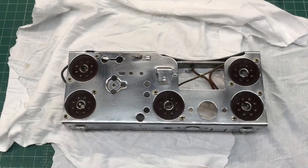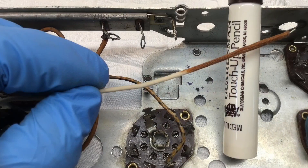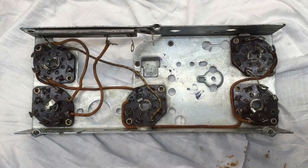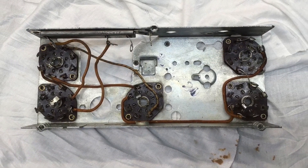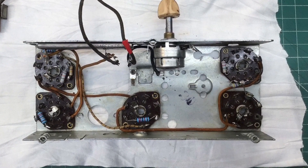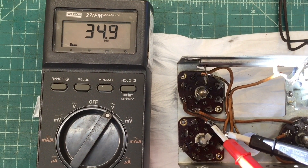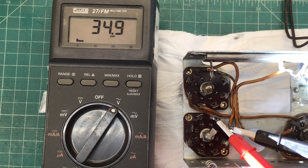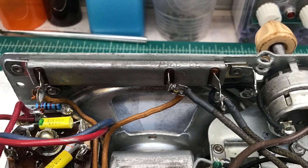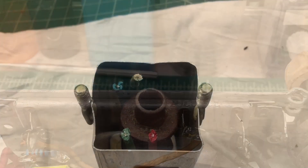Stripping out those old resistors, I elected to use some cloth-covered pushback wiring. I wanted brown for my filaments, so I'm color-coding those. We're actually going to bring up the heater string and check each of the tubes just to make certain that our heater voltage is correct. You can see I'm using that original Candon resistor as well — I'm going to leave that in place for now.